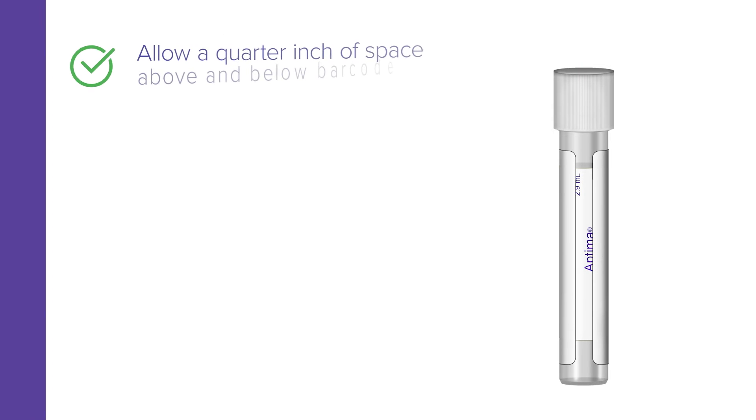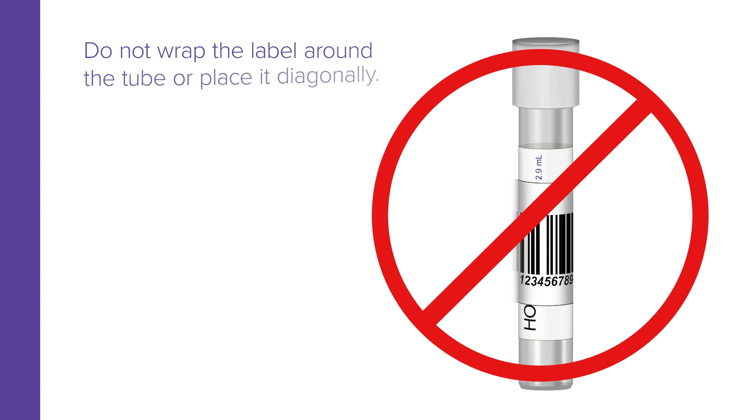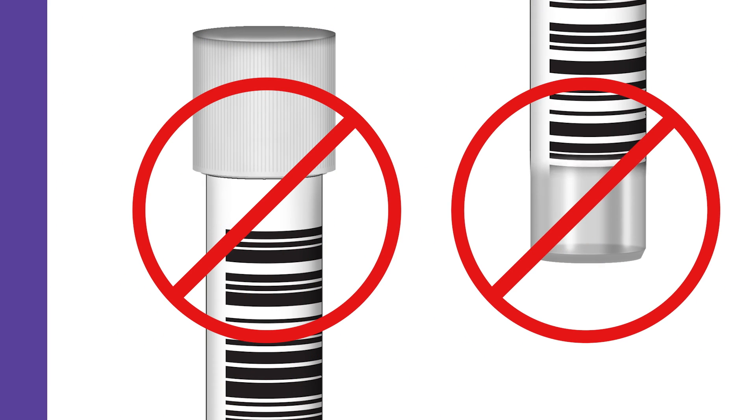A barcode label should be affixed to the tube so that a quarter inch of space appears above and below it. Do not wrap the label around the tube, or place it diagonally, or adhere it too closely to the top or to the bottom of the tube.